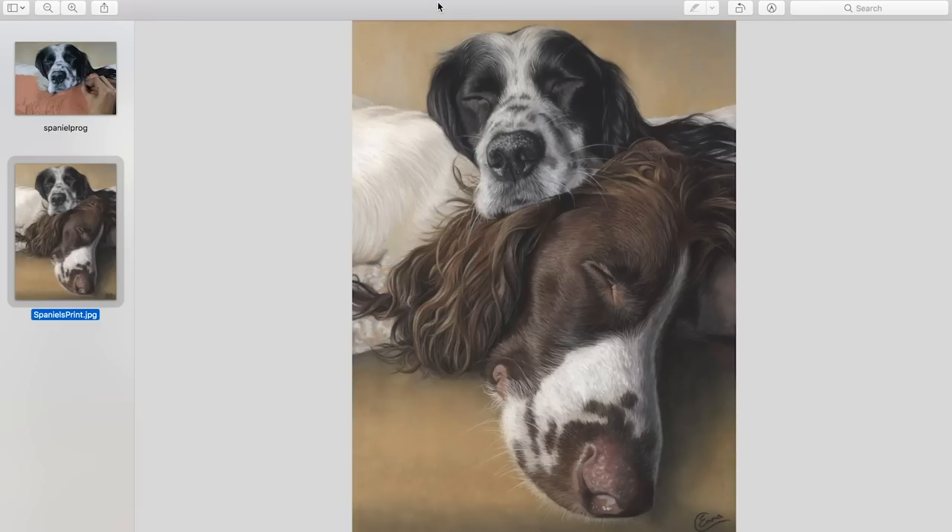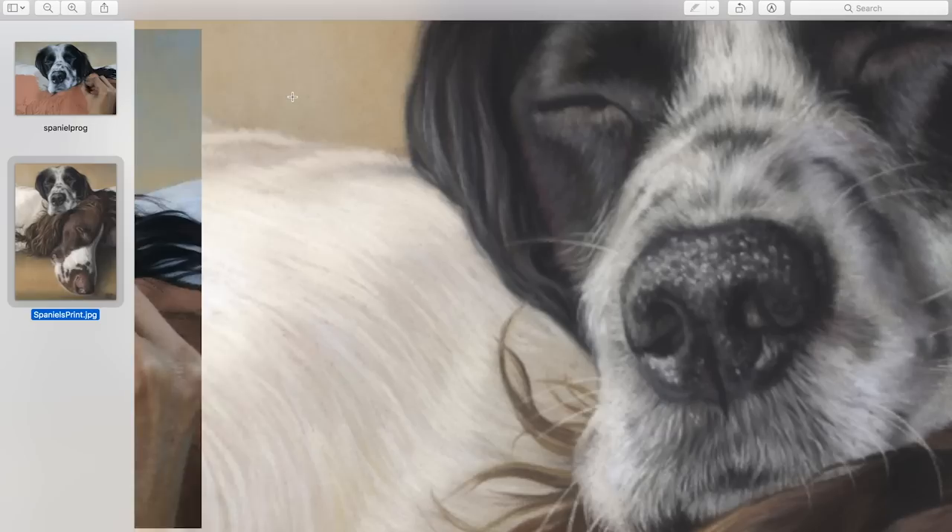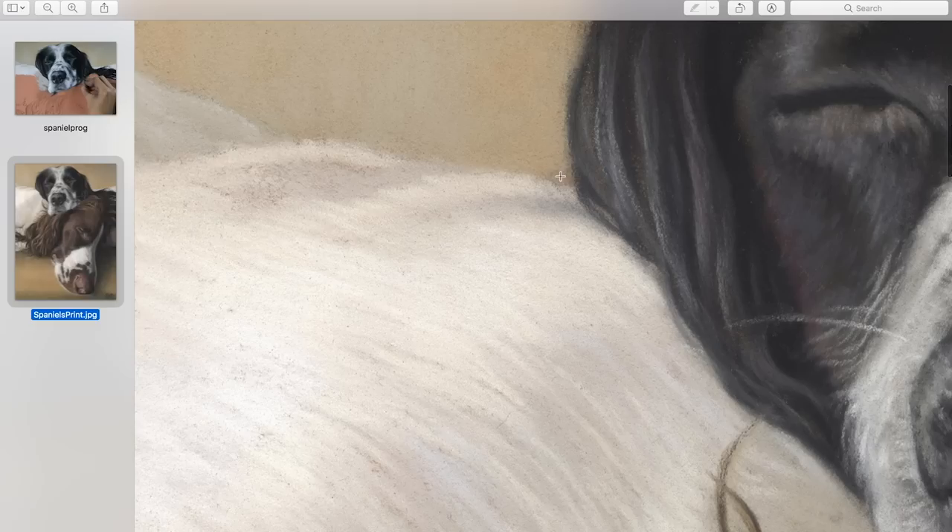I'm going to use my recent spaniel piece and we'll focus on this area on the brown spaniel's shoulder. It's great because it gives you a bit of light being cast on the shoulder and how that disappears off into shadows. I'm just going to quickly show you this is my scanned image and when I zoom right in we can see in close detail some of the paper shining through.